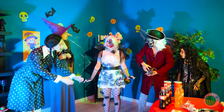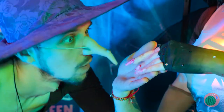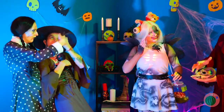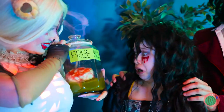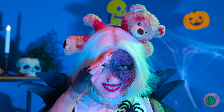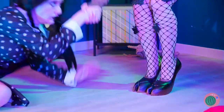Hey witchy-poo, pull her finger. Look, it comes clean off! And she's brought you a present — a free brain. A trick and treat all rolled into one. Always nice to put on a brave face. You just know she wants those shoes.